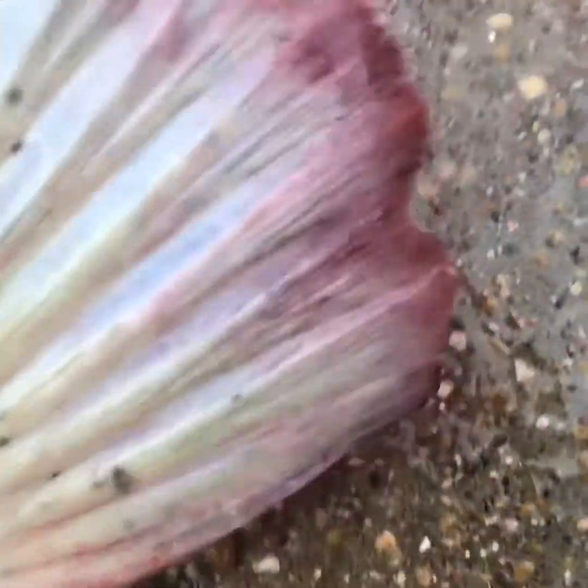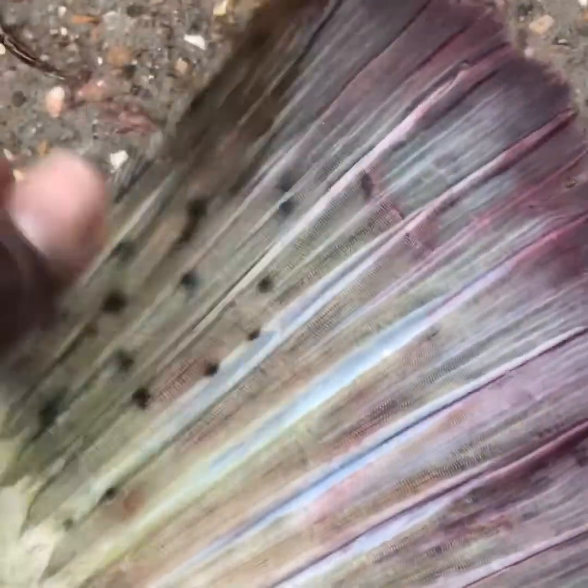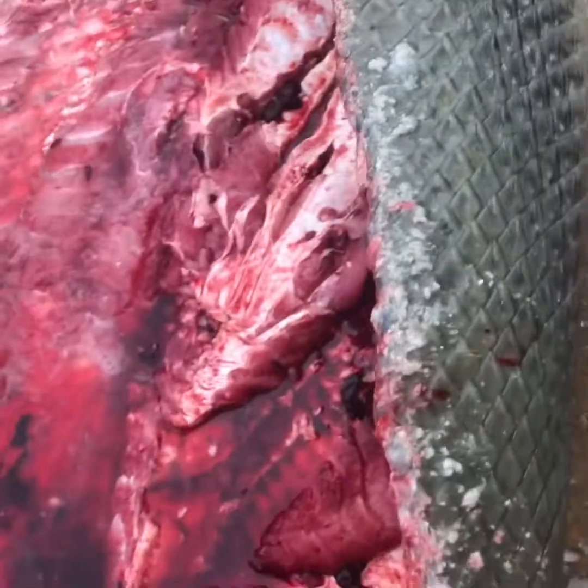I'm impressed with the tail — look at the size of his tail. Look at my hand compared to this thing. His tail is huge. All that power. But anyway, we got it done. Cracked him open. Next episode, I will do a show on how I clean the gar and how we cut him open and everything.